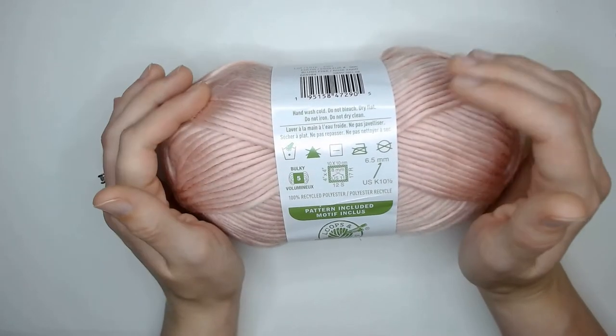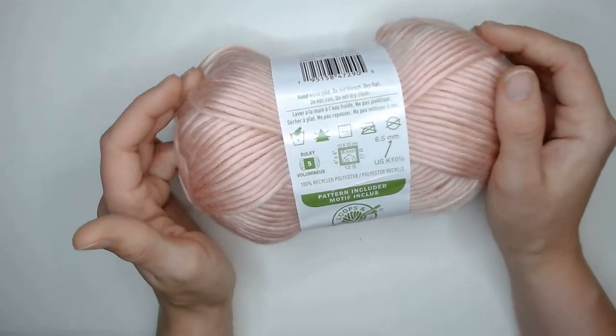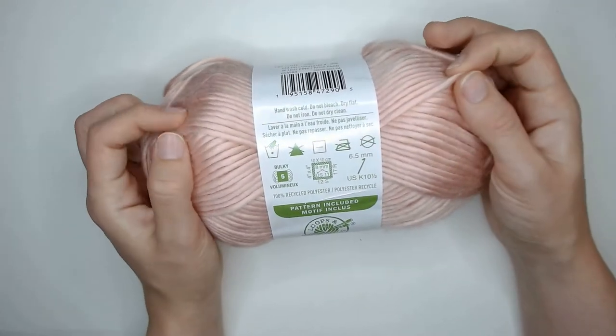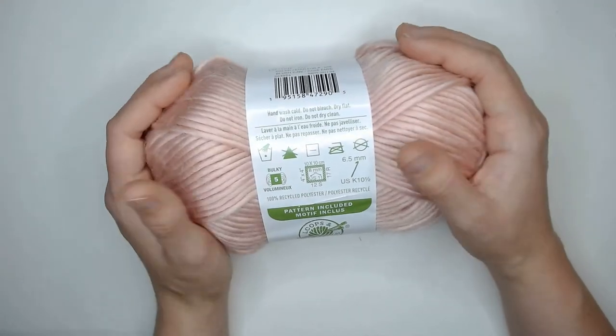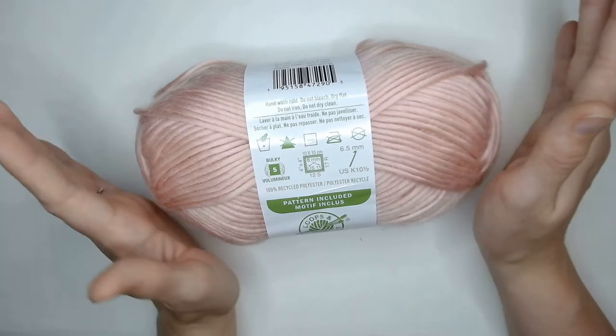I have seen a few people use acrylic yarns and plastic yarns to make things like pot holders or washcloths, and you really just don't want to do that because plastic melts when it's exposed to high heat, and there's a lot of high heat in the kitchen. So make sure you keep this stuff away from heat to avoid any injury.